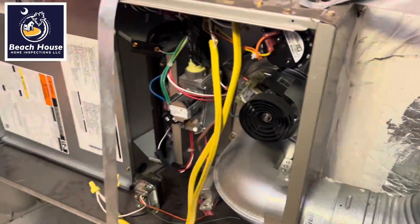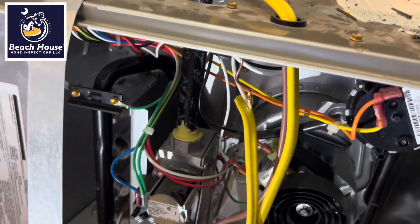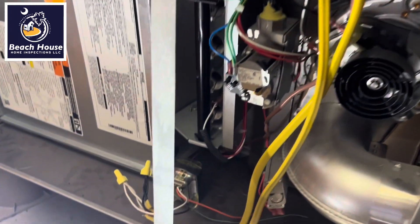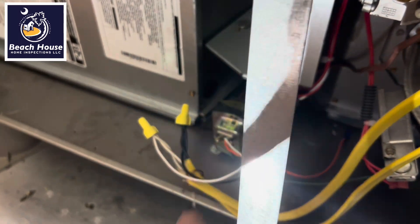We have two electrical feeds for the furnace, or maybe we got one. One comes in and then we have a splice. Why do we have a splice here? I have no idea.